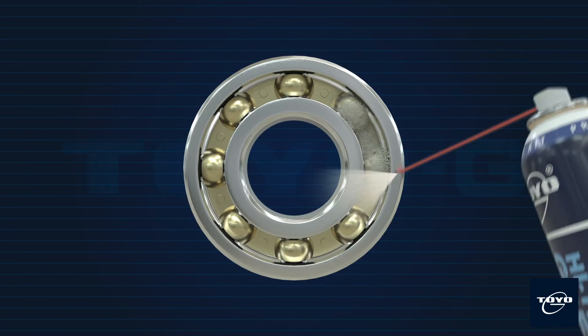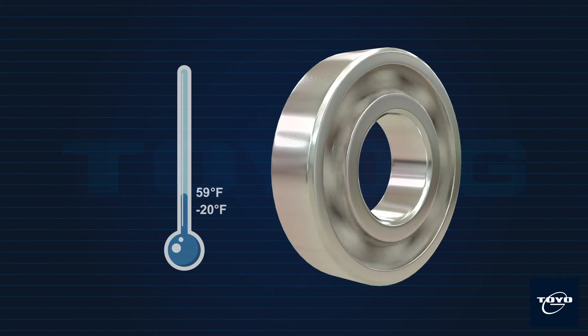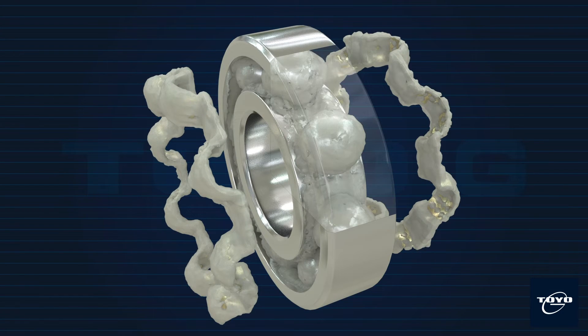When applied, Toyo G High Temp Grease on rolling or sliding mechanisms, the grease will penetrate and adhere on the treated area to provide long-term, heat-resistant lubricating function. Specific formula designed by our liquid engineer to ensure it will not run or fling off easily.